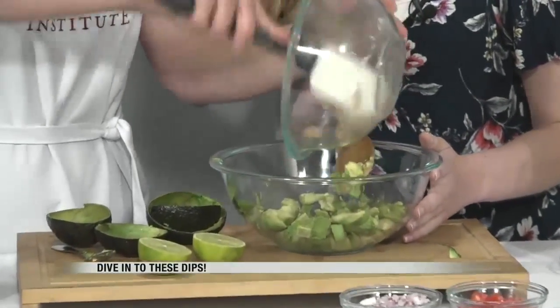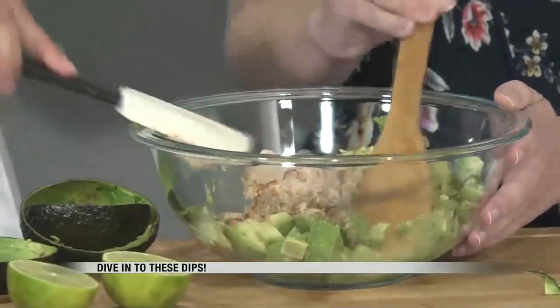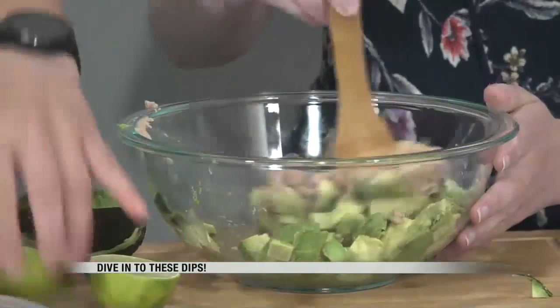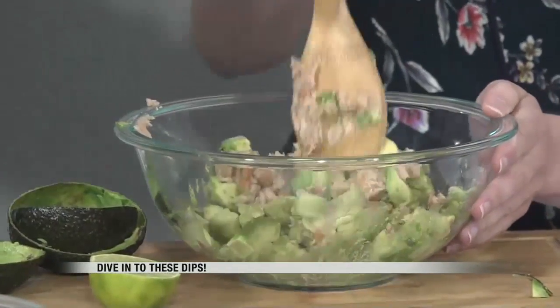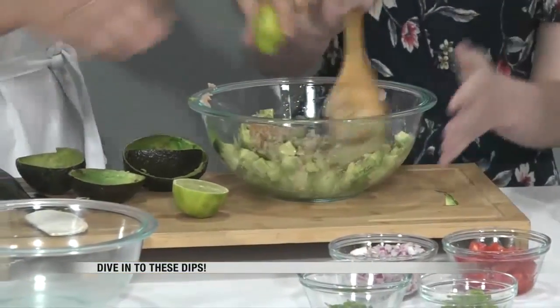We've got a half a cup of mashed pinto beans. And of course, I represent bean farmers, so I obviously want to add beans to things. But you're also adding some nice protein and fiber to your guacamole, too. I think that's kind of fun if you've never done this type of style guacamole before — try something new.